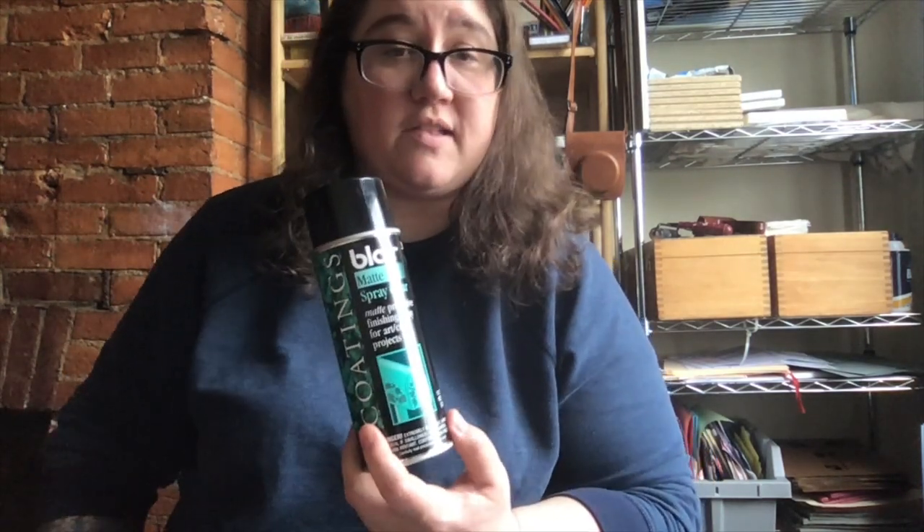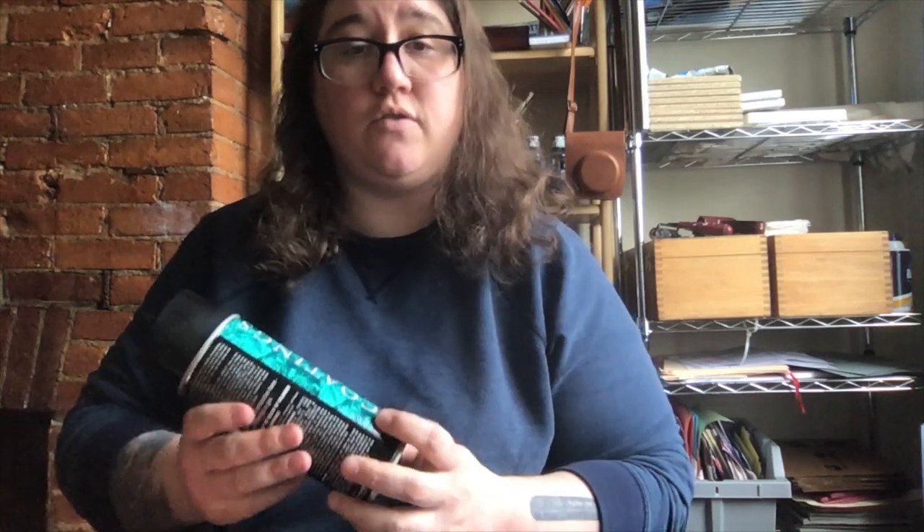Another thing to think about is spray fixing your work. This is an art fixative — it's a matte spray you can use on paintings and drawings. If you don't have a regular fixative from the art store, you can just use hairspray. It doesn't have to be an expensive proposition, and it'll go a long way in protecting your piece so it doesn't dust off when you touch it. I hope you enjoyed this lesson and I hope you have a wonderful day. Thanks, bye.